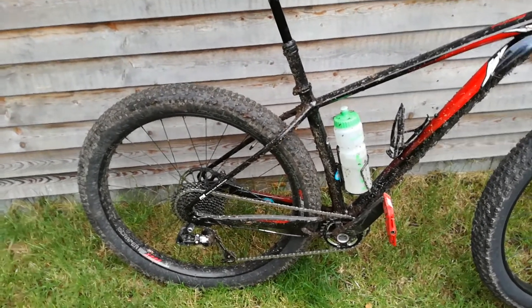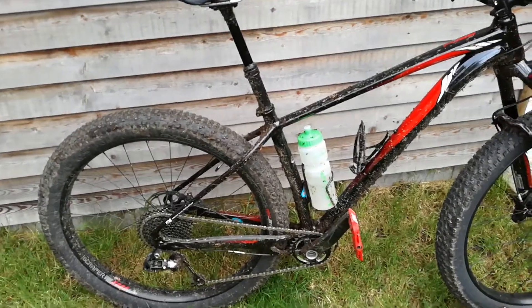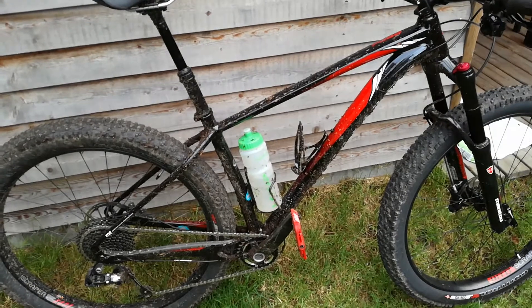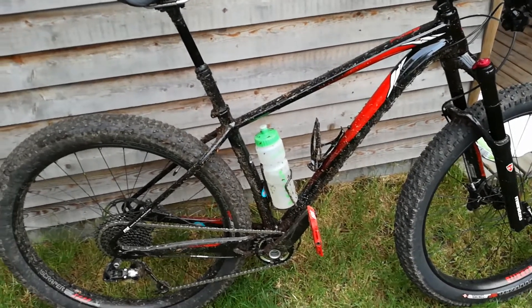I think I lost traction once, but it just regained traction so quickly. I was just amazed. I'm going to give it a clean now — it's pretty dirty — but yeah, so far so good.